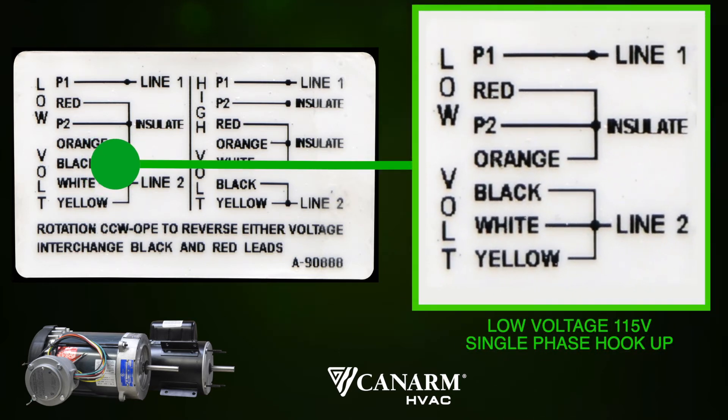Line 1 and line 2 will refer to your leads. Insulate will refer to capping off with a wire nut or a moret. P1 motor lead is connected to line 1, your hot. Black, white and yellow motor leads are twisted together and connected to line 2, your neutral. This leaving the red P2 and orange to be twisted together and capped off with a wire nut or moret.